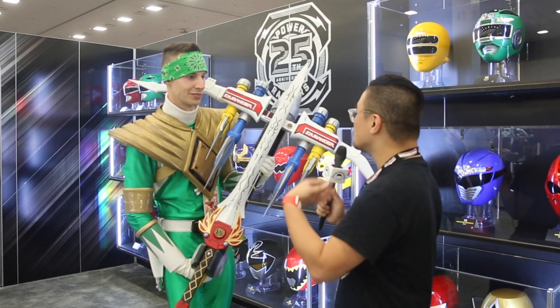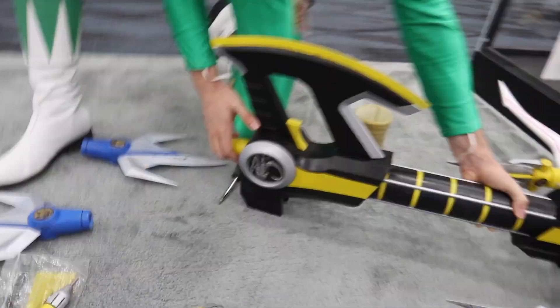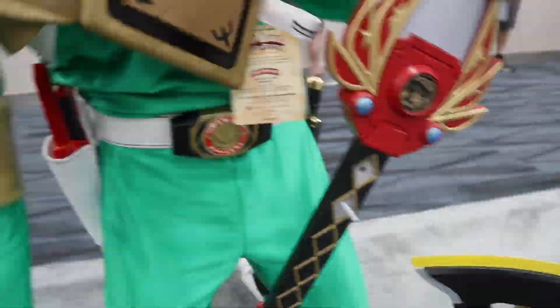And when you say that, what would you like to be doing when it comes to building these props? Well, we are standing here right now in the Hasbro booth, and I would absolutely love to work with Hasbro, whether it's making toys, props for the show, or displays for things like this at the convention.